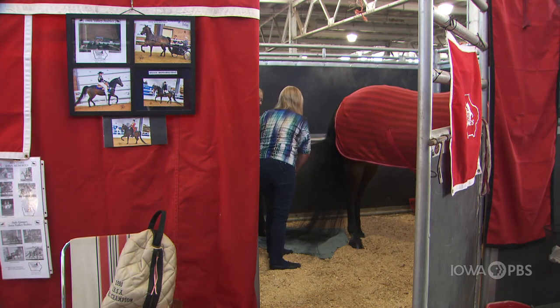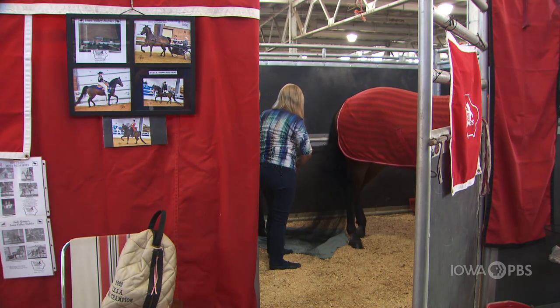We are sisters. We've both showed for over 65 years. We've been coming to the Iowa State Fair a lot longer than that because our parents had saddlebreds and were in the society show. They had trainers that showed their horses.